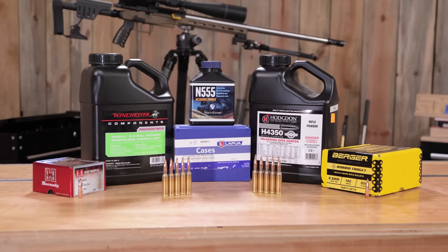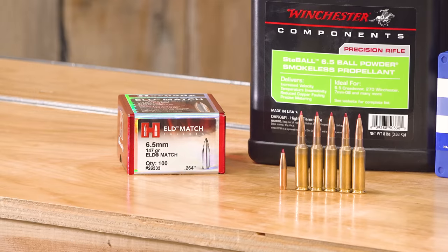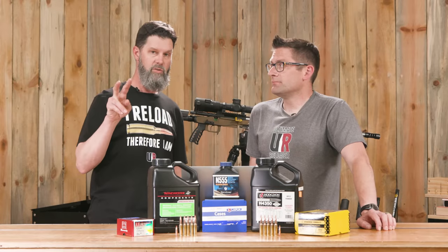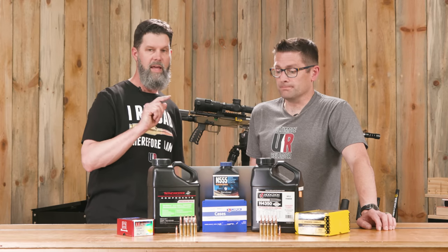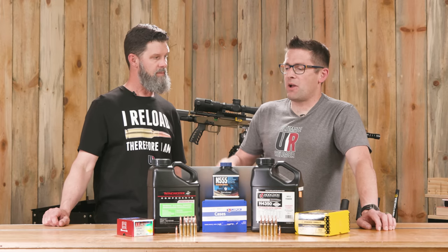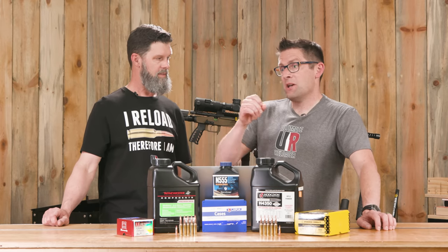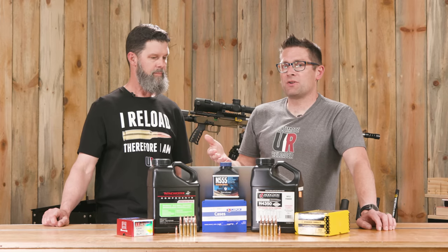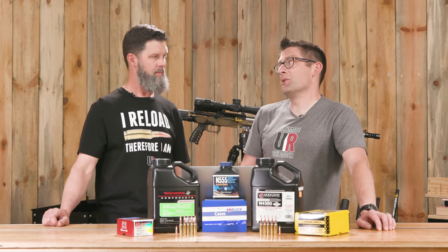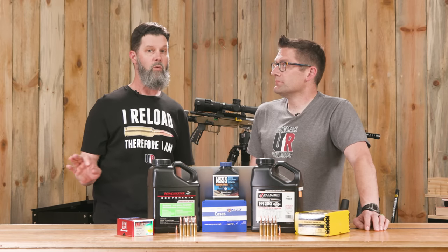Let's talk about the components tested here. Travis worked with two different bullets and three different powders. The bullets were the 147-grain Hornady ELD-M match bullet and the Berger 140 Hybrid Target bullet. The three powders were H4350 — the de facto standard for 6.5 Creedmoor — Vihtavuori N555, which is roughly equivalent to H4350, and Winchester Stable 6.5, which is a ball powder that's temperature stable. Winchester worked hard to achieve that temperature stability with a ball powder, and the advantage is it meters very well — perfect if you're loading on a progressive press like a Dillon 550.